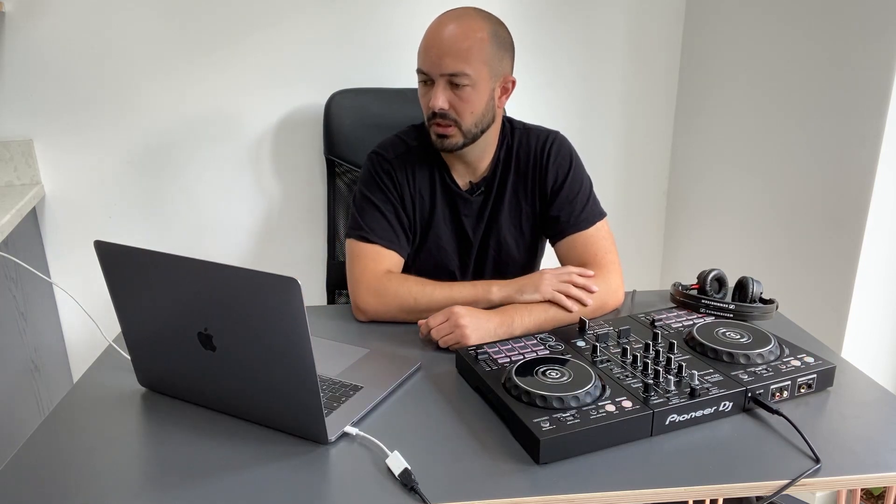I found a high-spec version here called the Pioneer XDJ-XZ. What's interesting about this is it's got digital screens and displays — it's a massive four-channel mixer. It has an inverted section that comes out with a display, and the dials have displays as well. It's all singing and dancing — it actually helps a lot because you can see the countdown to the end of a track, so you don't have to be a laptop DJ constantly staring at the screen.